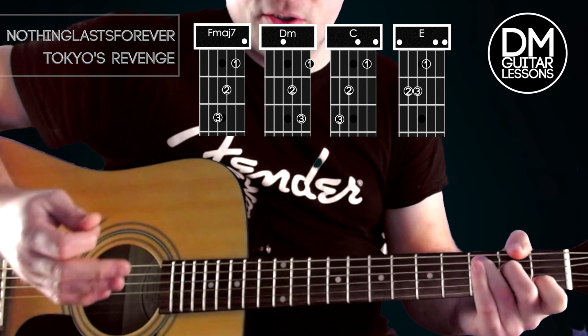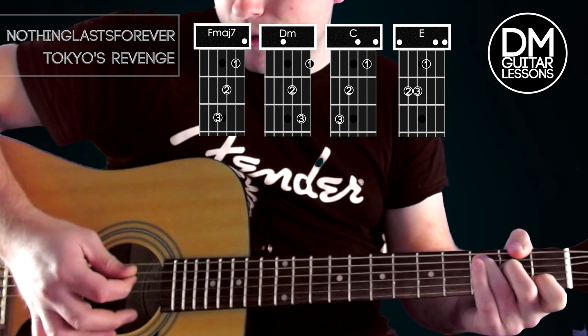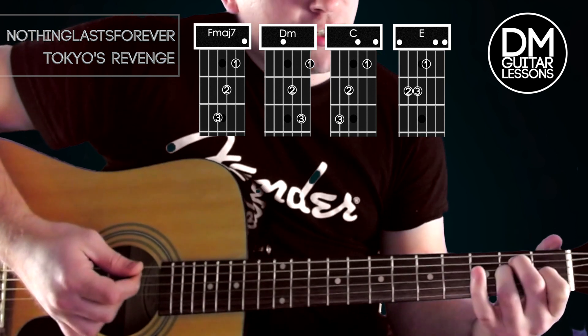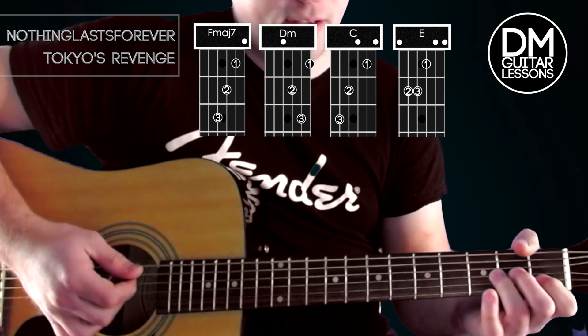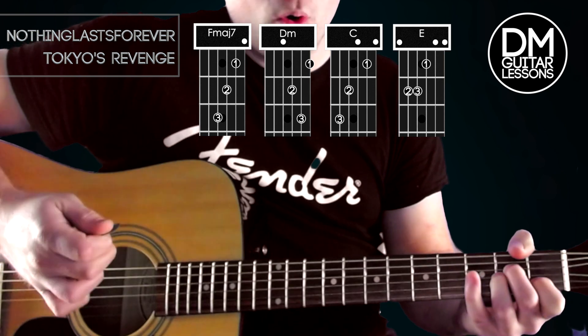We do the normal rhythm: bass, down, and then we do a bass strum again, and then down, up. Change to E — do a bass, down. So if you put all of that together, you get...